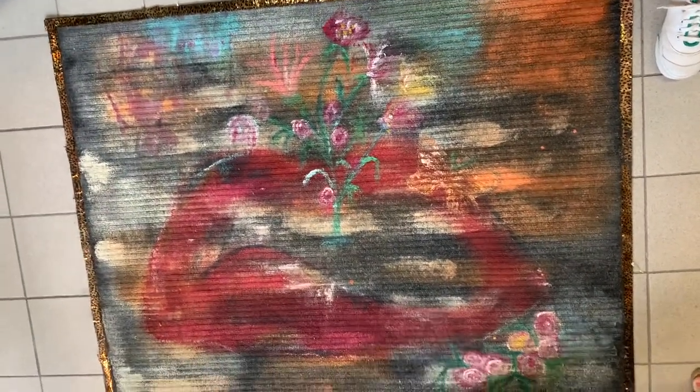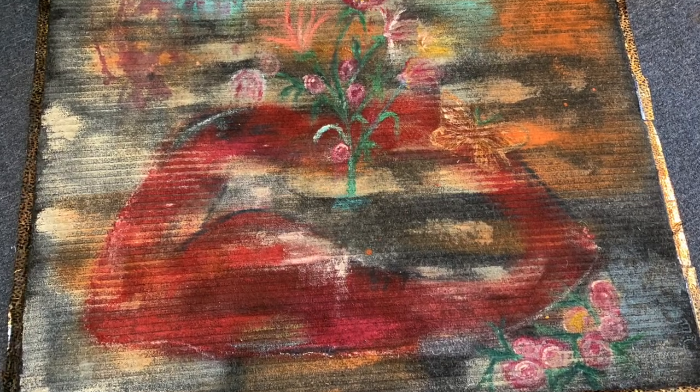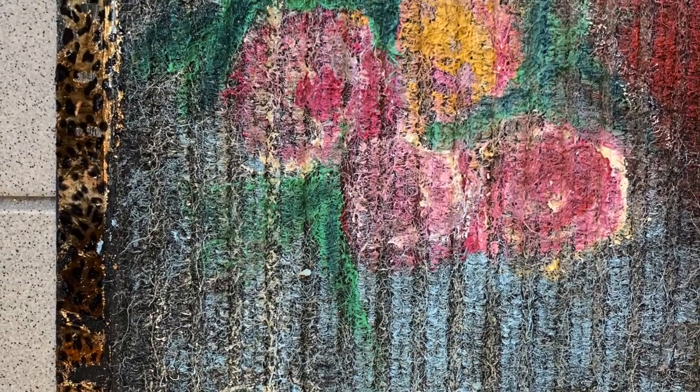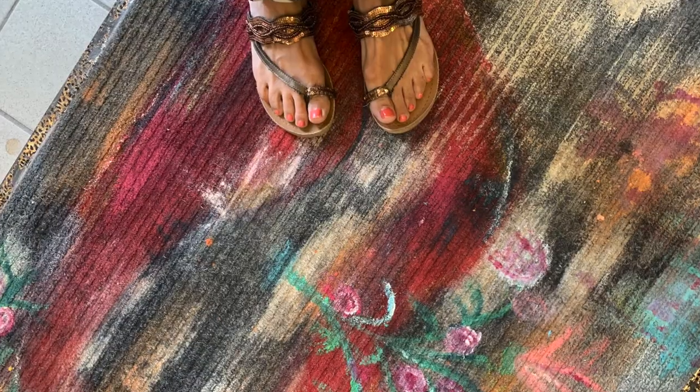I did seal this rug with polyurethane only because at the moment the shop is out of all of our DIY sealants. Will this rug stand the test of time? Well, I can't wait to find out. Please join me in the next video — see you then!